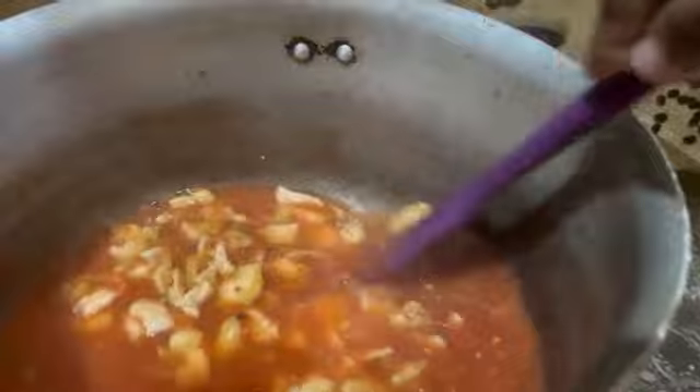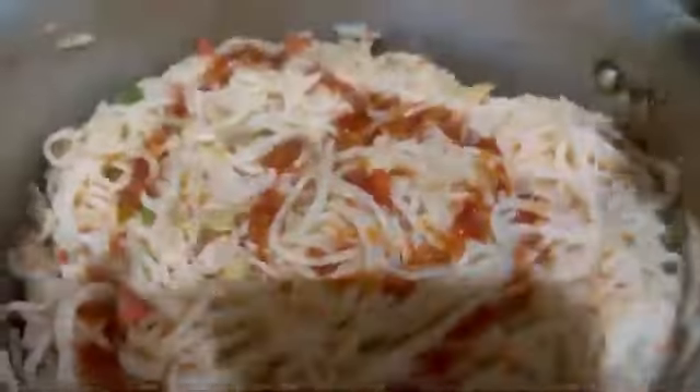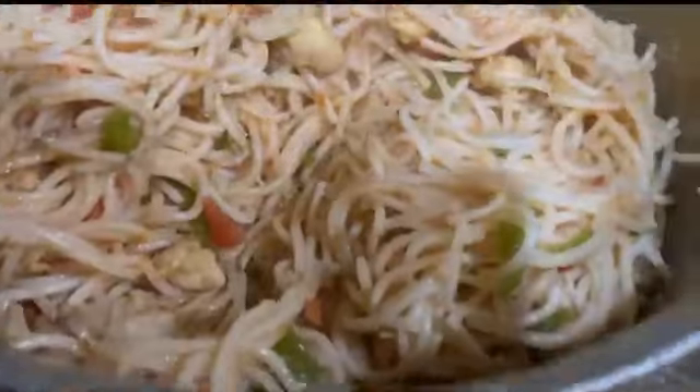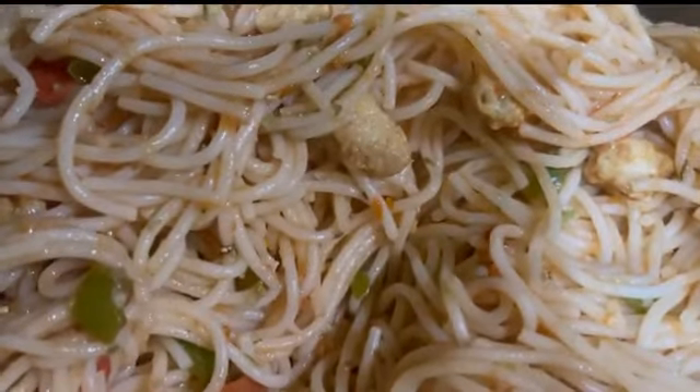Then add the veggies of your own choice. I had taken julienned cut carrot and capsicum. You may also add spring onions. Let them cook on high flame for about five minutes — you want your veggies to be crunchy. Then add your pasta, top it with chili garlic sauce and oregano, mix it well, and your pasta is ready to be served.